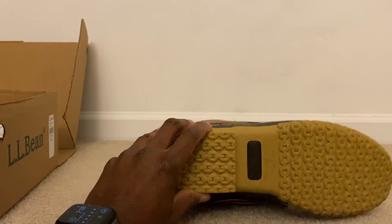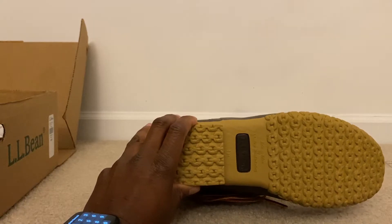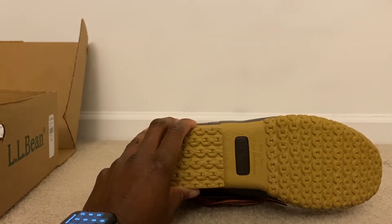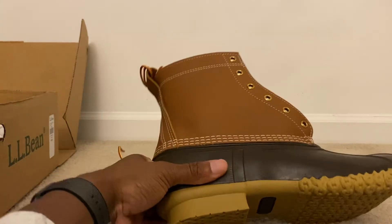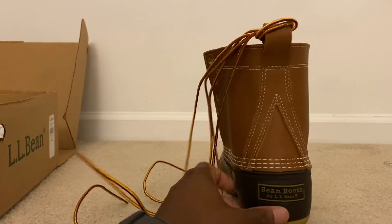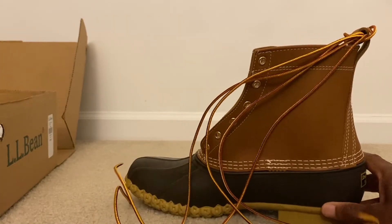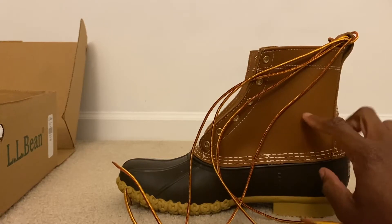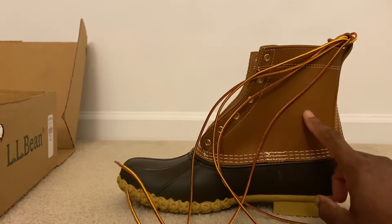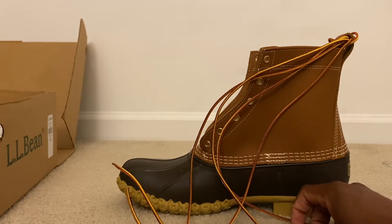The first pair that I had lasted probably about five years or so. They're still wearable — I just wanted to get another pair, higher cut, with the insulation on the inside. So this is the LL Bean bean boot, great quality. On my receipt it shows a one-year return policy, which is outstanding — in case you have any issues or need to get another pair, you can bring them back within a year.